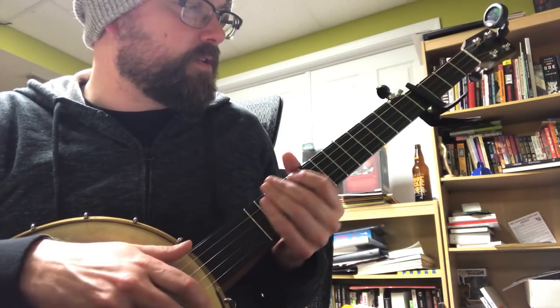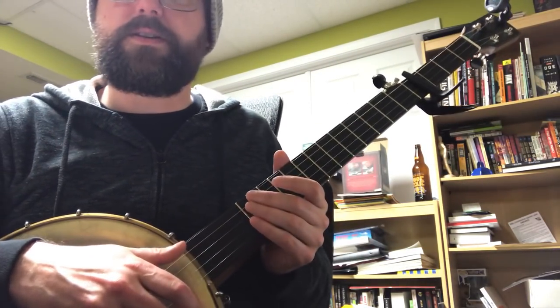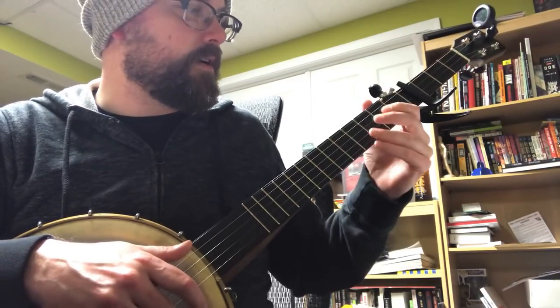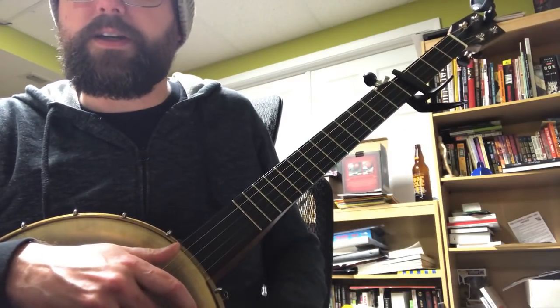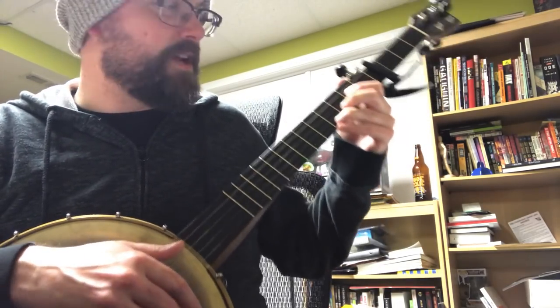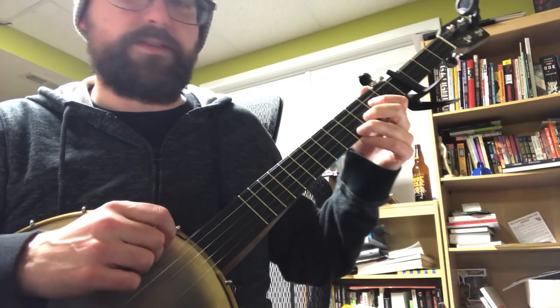A couple folks asked me to do a how-to video on the song 'Feathered Indians' that I did a little while back. It's a cover of a song by Tyler Childers — I'm gonna say Childers, you can correct me if I'm wrong.